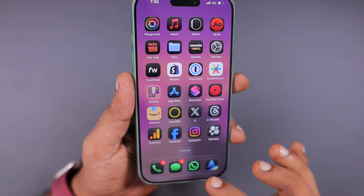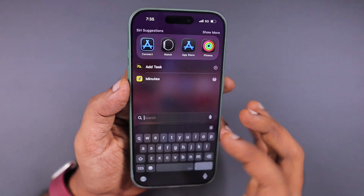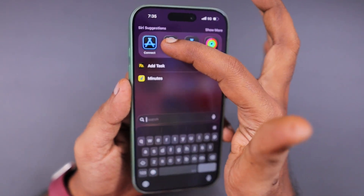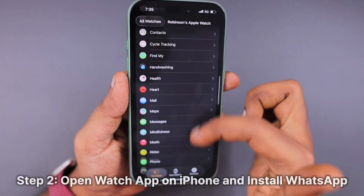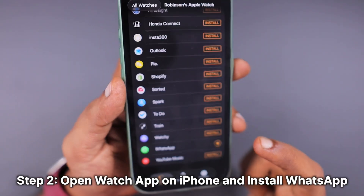In the App Store, if you search for WhatsApp Messenger, you can see that the latest update is available that brings the Apple Watch app. You need to update it by searching, or by tapping on your profile picture, you can install it right away.